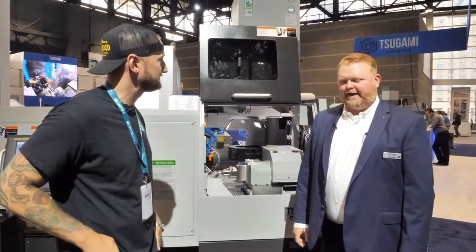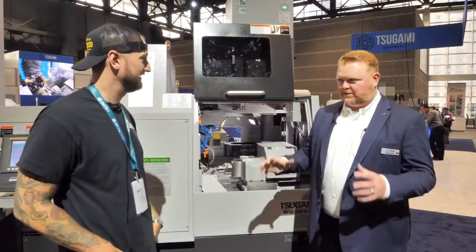Thanks for coming out to our booth. How's the show been so far? It's been fantastic. I've really been surprised at how busy the show's been — three days and I've been steadily busy the whole time. And you've got two more still to go.